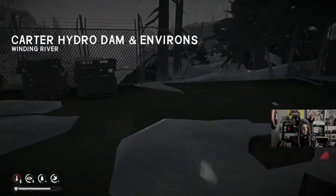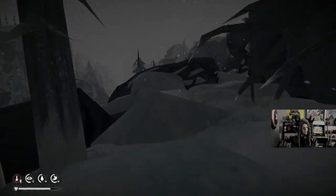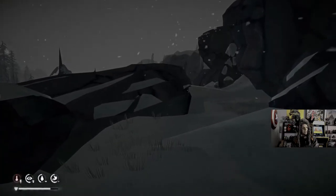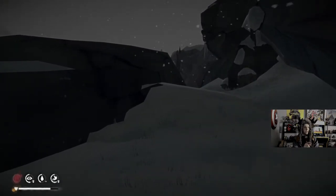I do like how they had an unstuck in Medieval Dynasty, though you can't abuse that. Yeah, at least it's an unstuck. Doesn't even tell me how many times, because then you'll get stuck somewhere, you'll get stuck on something, and then you'll sprain your ankle.